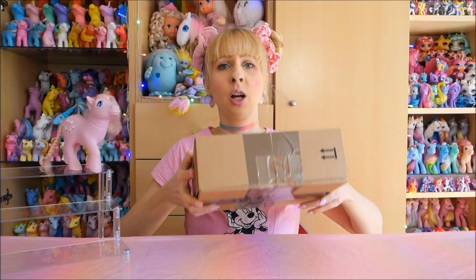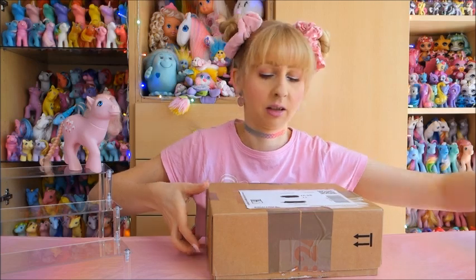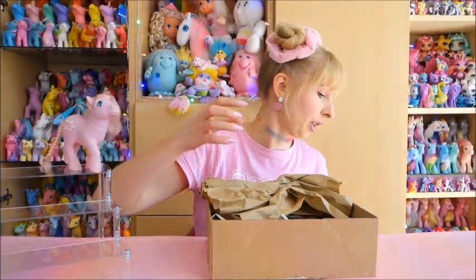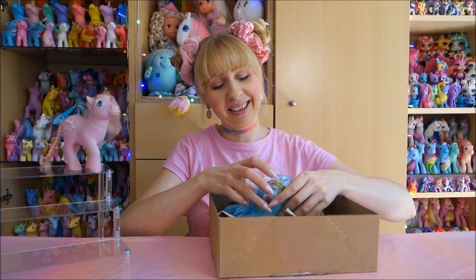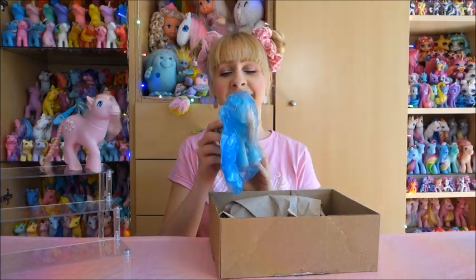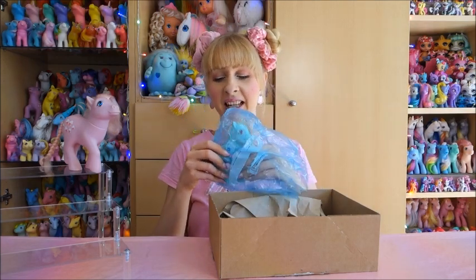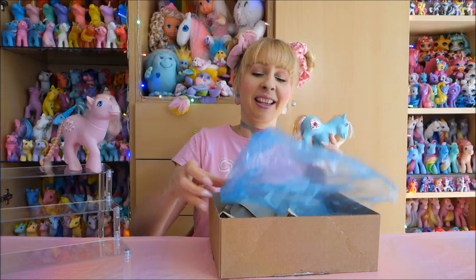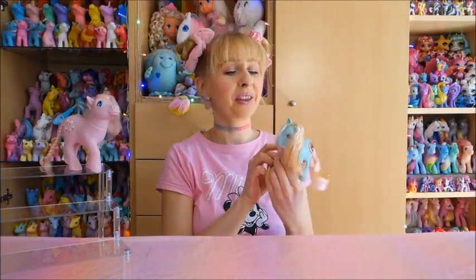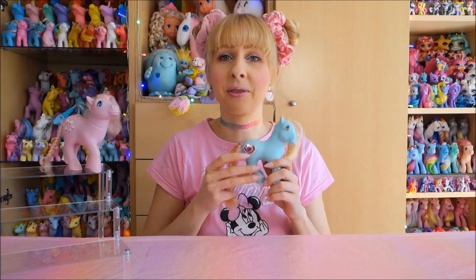Let's get to this package, which is actually the biggest, although it should just contain one pony. This is actually something I wanted for so long. For some reason she just didn't show up anywhere for me to buy her. This is Princess Serena! And with her, my princess pony set - the first princess ponies from year five - is now complete. I have all the ponies, though not complete with all accessories.